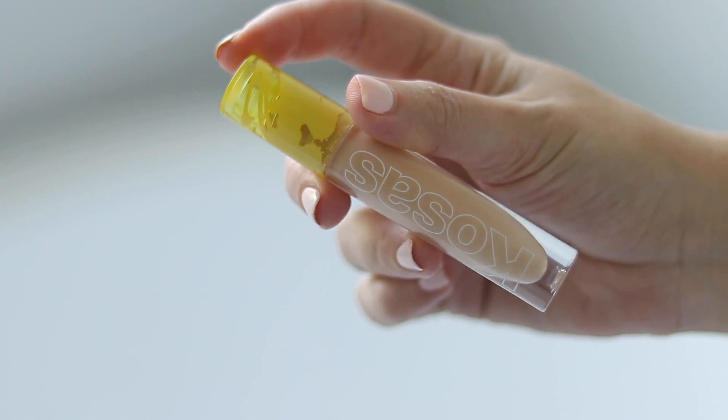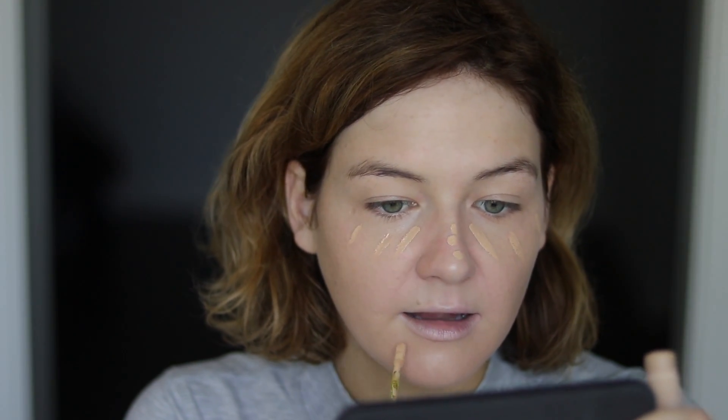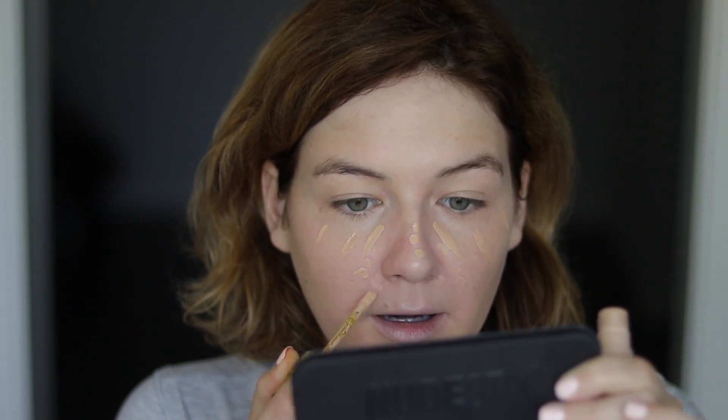For a little bit of added coverage, I'm going to use the Kosas concealer — also in shade 03. Don't you just love when you get products that match your skin perfectly? That's what number three is for me in Kosas. It's not too yellow, it's not too pink — it's that perfect neutral in-between light-medium shade. Generally I wouldn't apply concealer around areas that tend to crease, like my line areas, but I do still have some redness peeking through, so I'm going to be very minimal with the product throughout here.